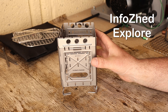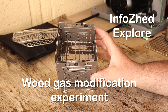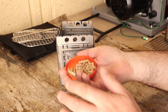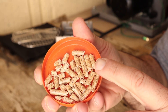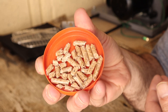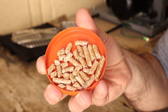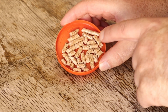Welcome back everyone. I've been tinkering around again, experimenting with the Firebox Freestyle and playing around with wood pellets. I quite like using wood pellets — they're a very efficient way of getting a relatively clean fire and they're easy to transport. They work very well once you get them going.